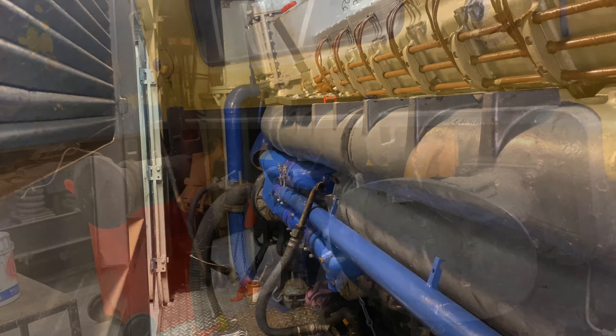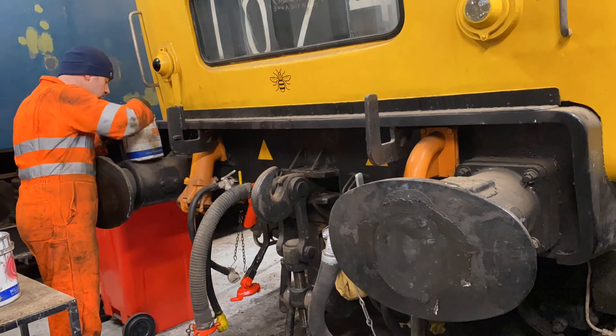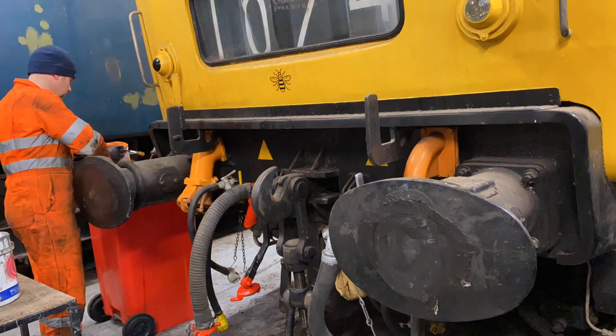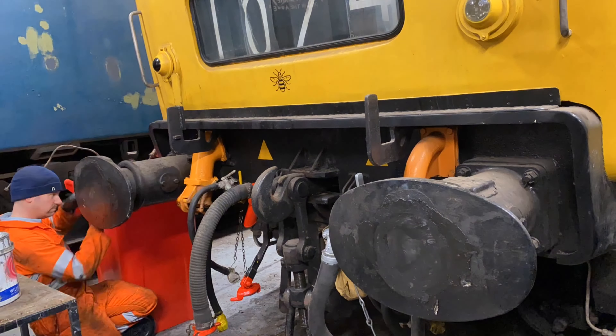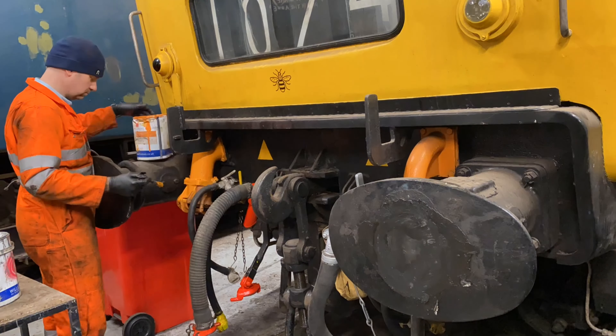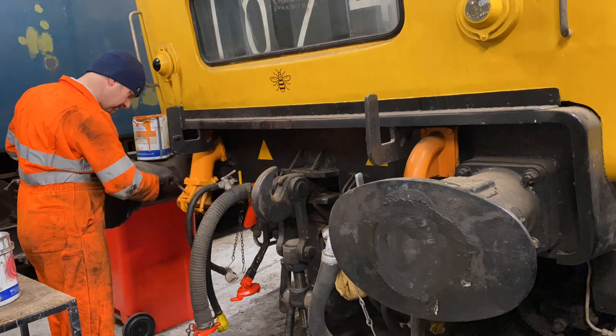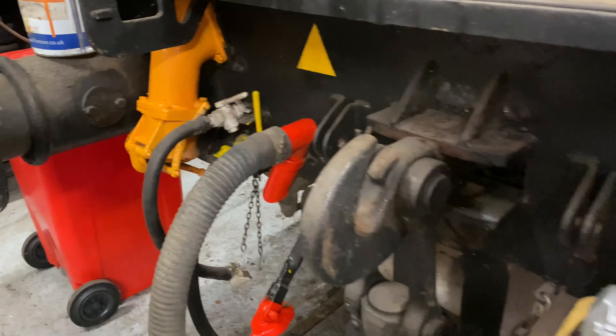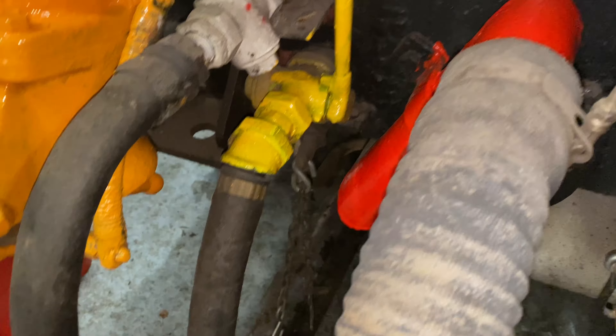One of these videos wouldn't be complete without a little bit of painting. Here you can see me detailing the sole bar on the loco and painting the multi-working jumper - which, as I mentioned, is colour coded, with orange indicating electrical connections. It doesn't take long to paint these small items but it really does bring out the appearance of the loco, and it'll look great when it's out in traffic.